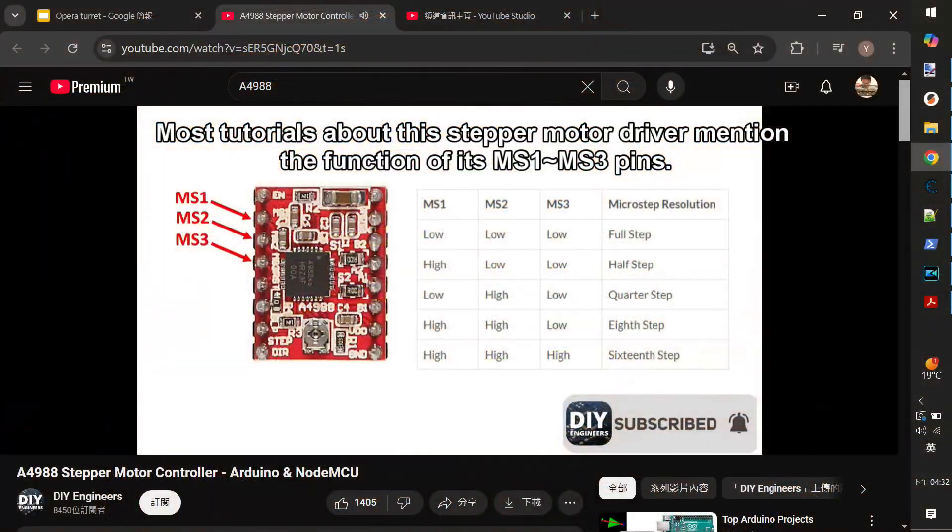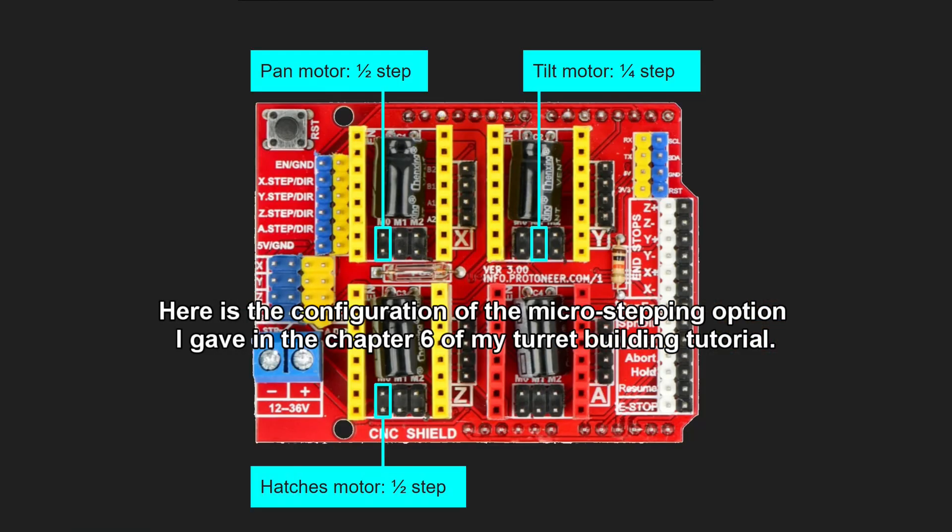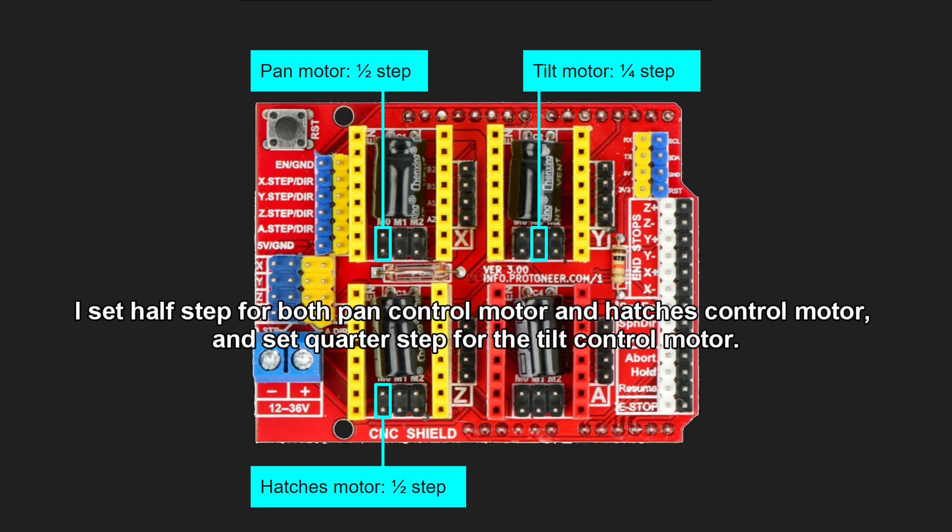Most tutorials about this stepper motor driver mention the function of its MS1 to MS3 pins. By changing the pull-up or pull-down combination of these pins, we can obtain different resolutions of the motor's angular rotation. Here is the micro-stepping configuration I used in Chapter 6 of my turret-building tutorial — I set half-step for both the pan control motor and hatches control motor, and quarter-step for the tilt control motor.